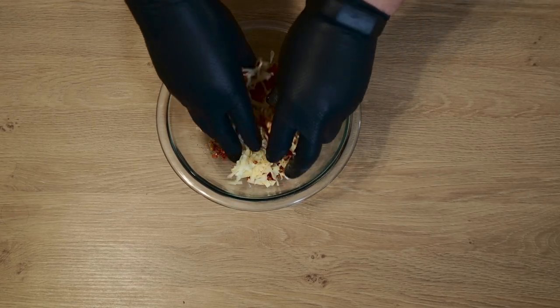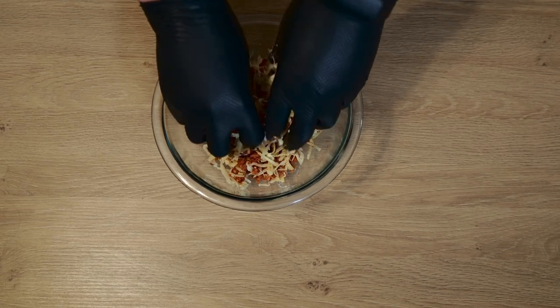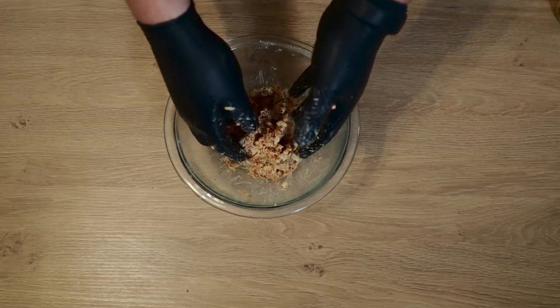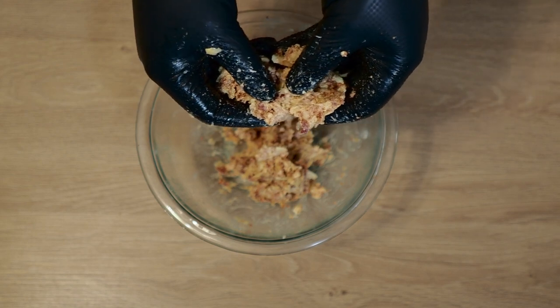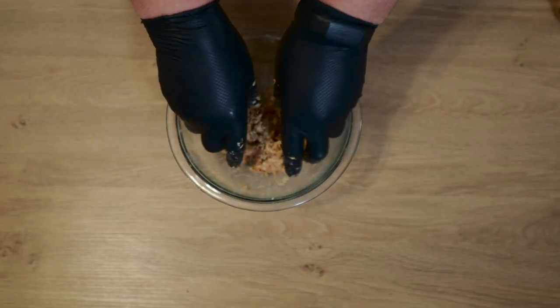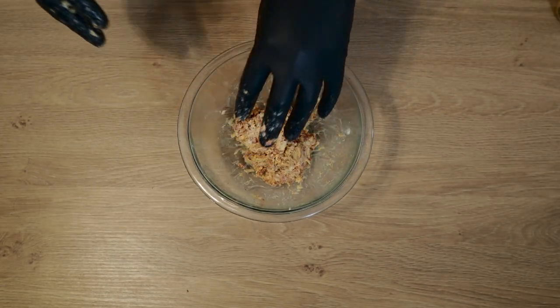I left the cream cheese out at room temperature for about an hour — it's going to make it a lot easier to mix. I think this will be just enough for the four I'm making. You can see this is a really nice mixture between the shredded gouda, the cream cheese, and the chorizo. I really don't like to put too much cream cheese; I think you need a good mix between all three. So there is that — let's get into the chicken.